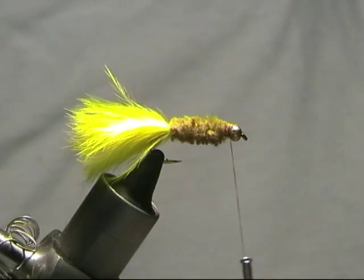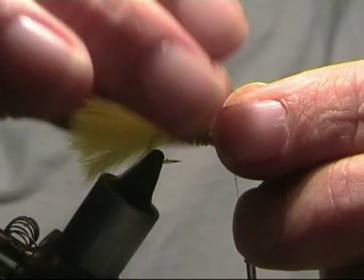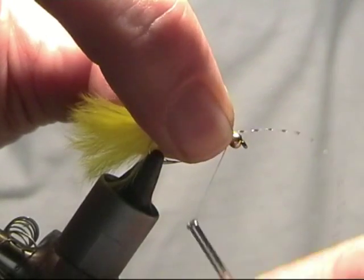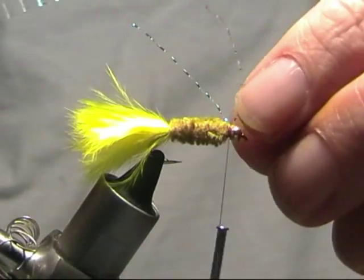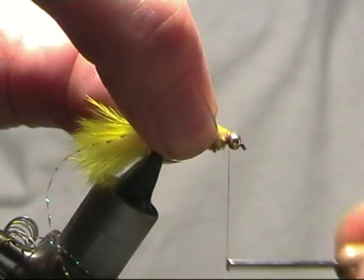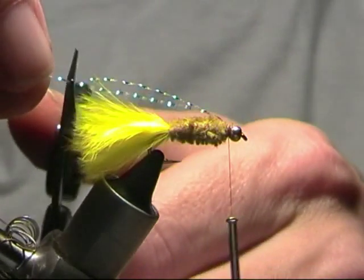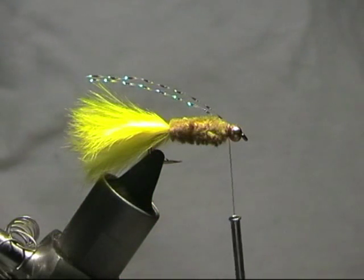Just trim that away. I like to add a little bit of flash to mine — it just makes it stand out a little bit better. I'll measure a piece up for the top, take a couple of turns over, fold it back, take another couple of turns over the top of that, and just trim. They don't need to come back much further than the body.